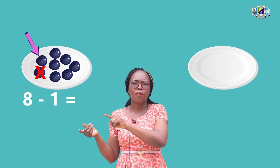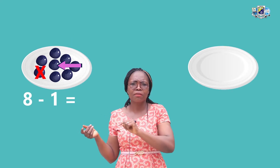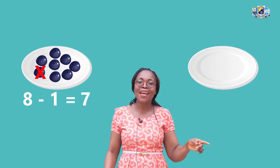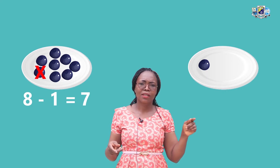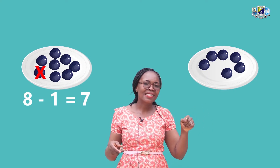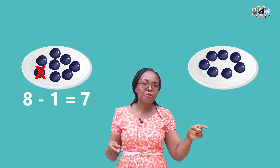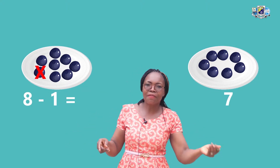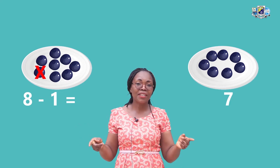1, 2, 3, 4, 5, 6, 7. How many grapes are now remaining on the plate after we have crossed out 1? 7. So we are going to draw 7 grapes on the second plate. 8, 1 less is how many? 7. 8, 1 less is how many? 7.